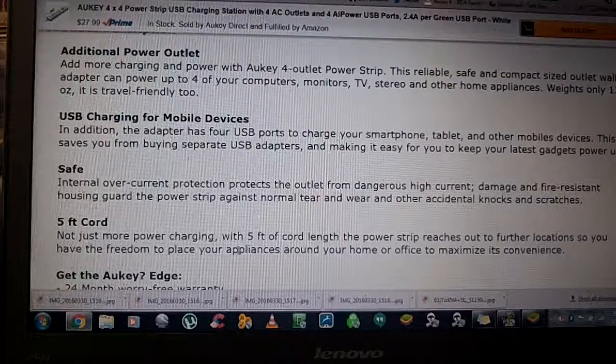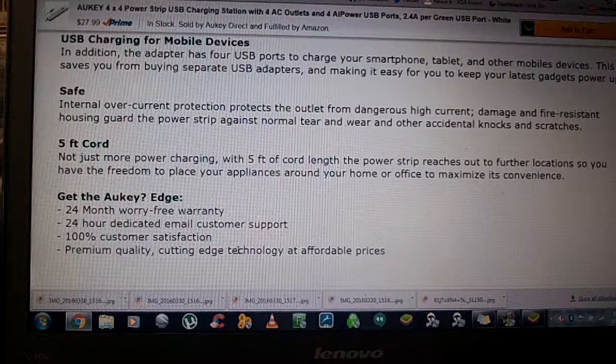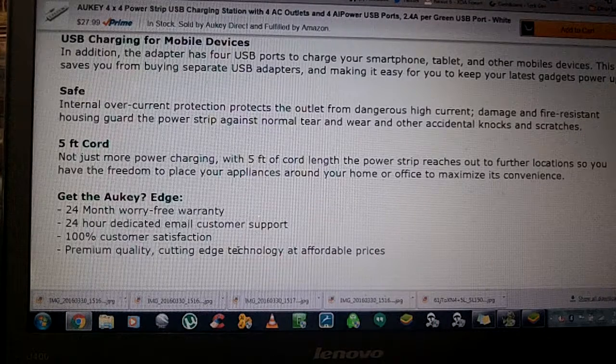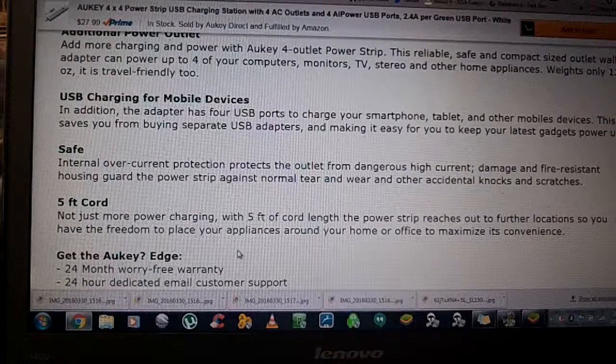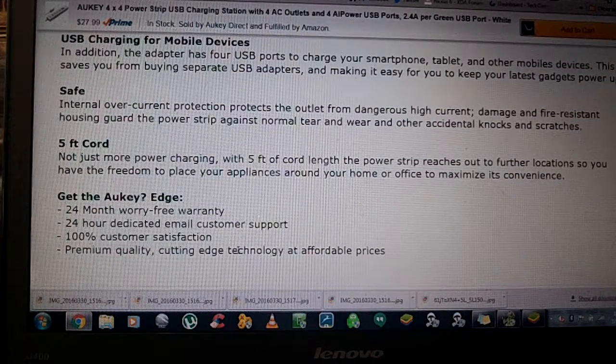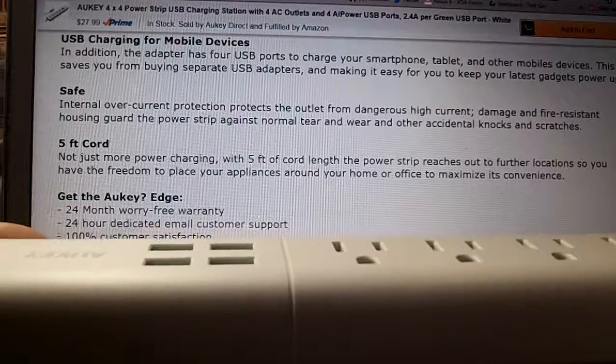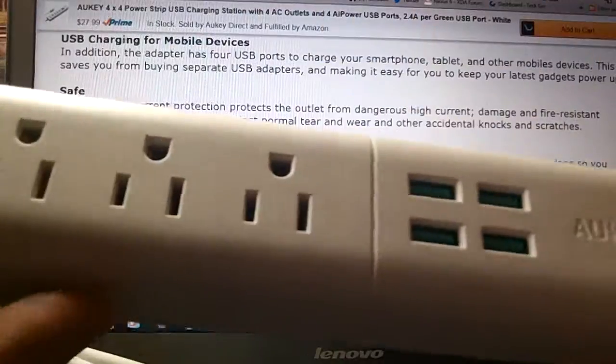It is a confirmed five-foot cord, which is really great. It comes with a 24-month worry-free warranty and 24-hour dedicated email customer support — I've used it and it works. You can charge just about anything: tablets, cameras. It weighs only 12 ounces, so it's good for travel. Safety-wise, there's internal overcurrent protection, and the damage- and fire-resistant ABS housing protects against high current and wear and tear.